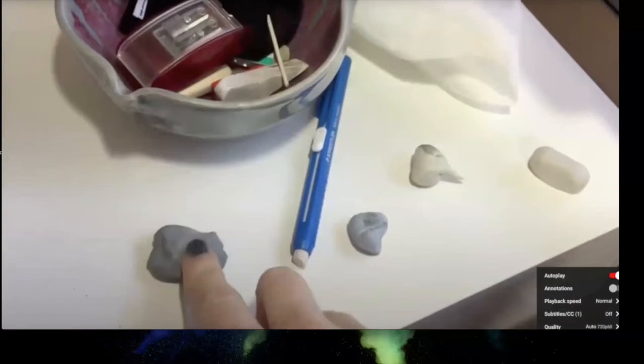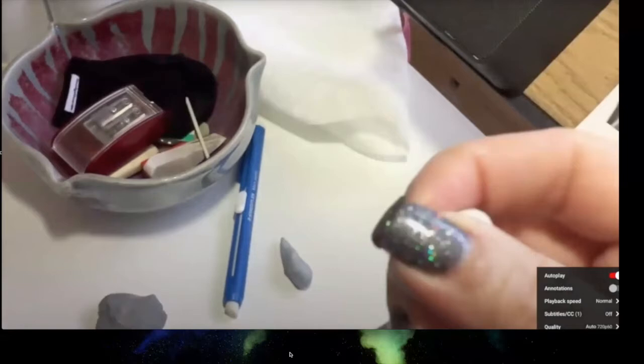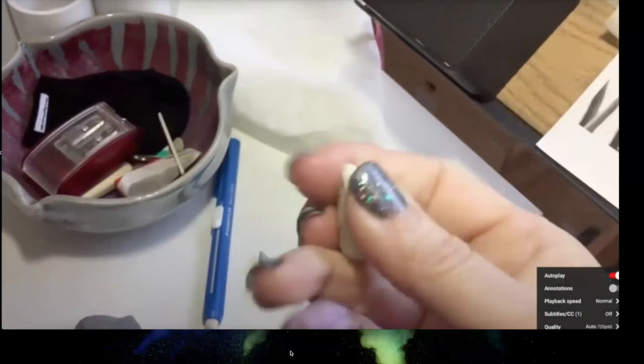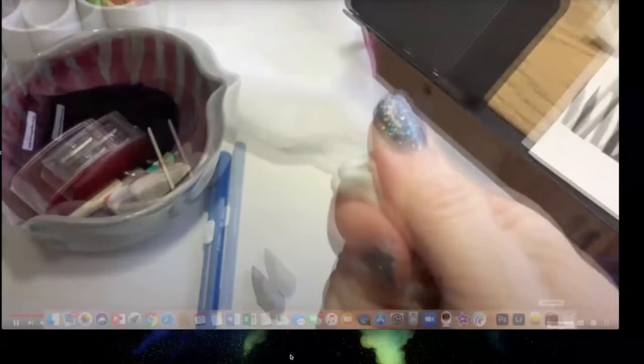A lot of people use kneaded erasers only for picking up eraser shavings. Blue tack is popular for picking up extra graphite — it's formable and sticky and gets into tiny places. But Megan prefers Alene's Craft Tack, spelled A-L-E-E-N apostrophe S, which is stickier than blue tack, just as formable, and can lift graphite all the way back to white in some places.